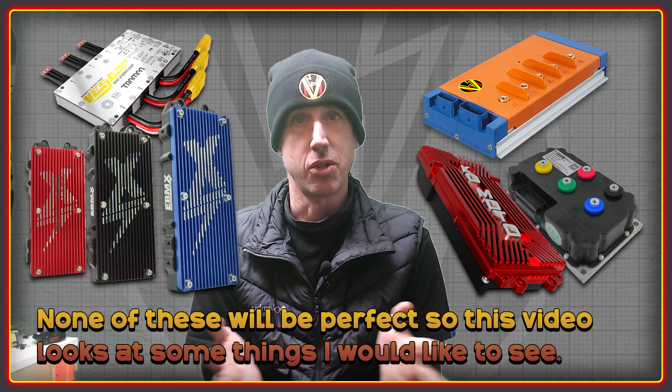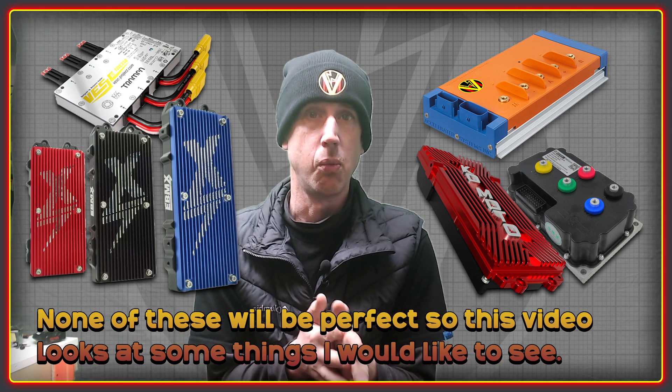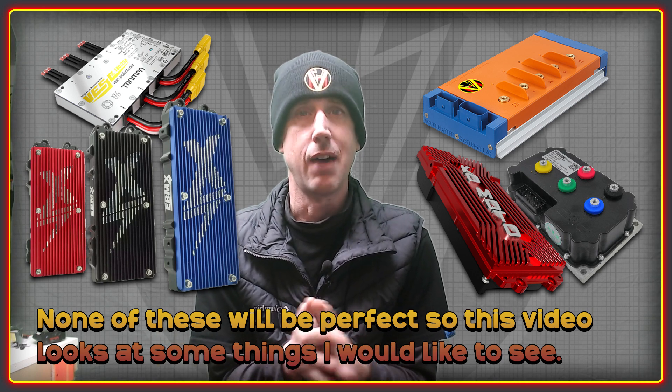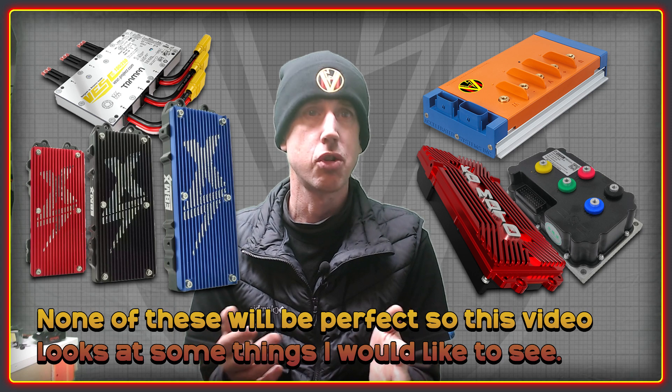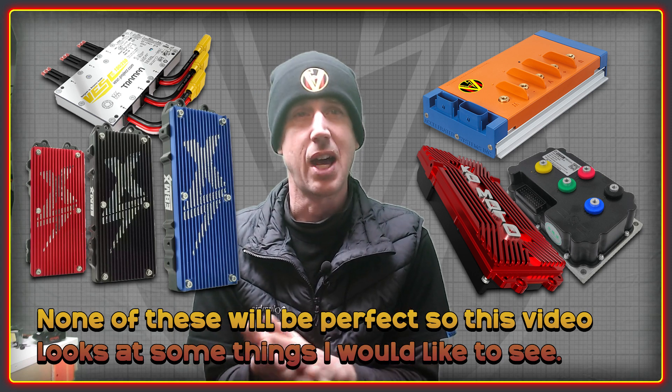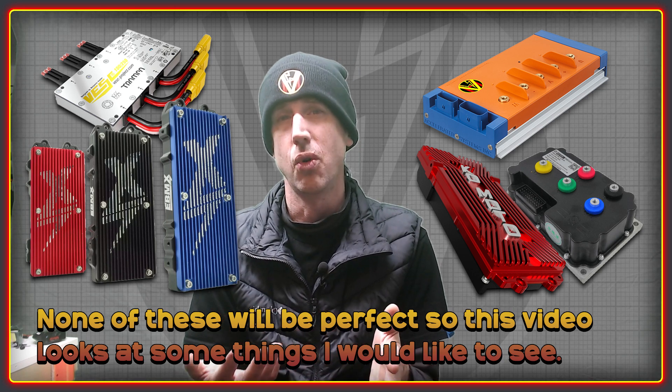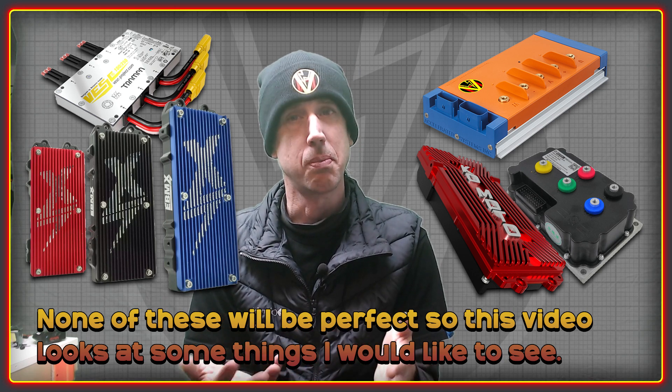None of these controllers are going to be perfect — all of them will have design compromises somewhere. So this video is going to look at what I would like to see in a controller. It's not going to go into heavy detail about the electronics side of things; it's more of a wishlist from an ergonomics and features point of view.